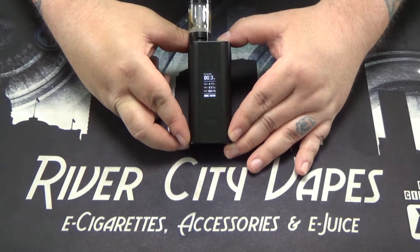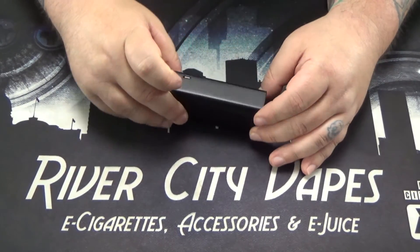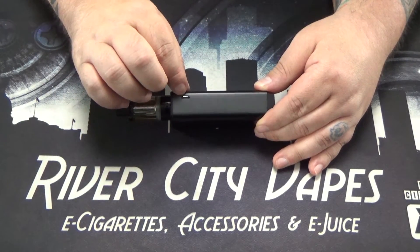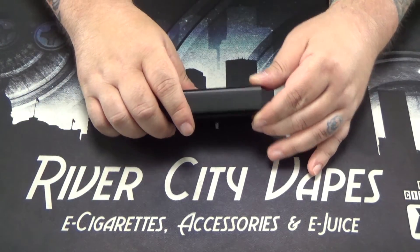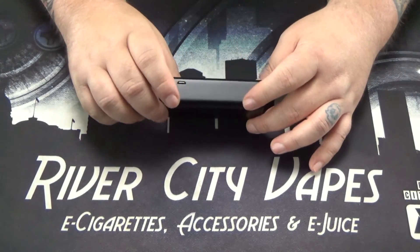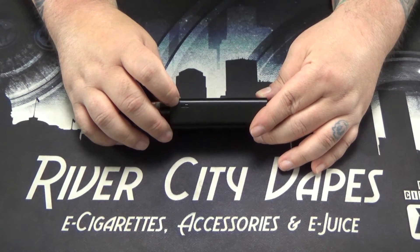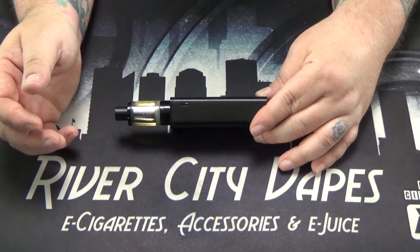One last thing to talk about is how this device charges. It does have pass-through charging, meaning you can charge and vape at the same time — just plug in the USB cable as provided in the box. You can plug it into your computer, your cell phone brick, your car, whatever. Or you can take the two batteries out and charge them in an external charger. This USB port is also used to upgrade the firmware — just go to Joyetech's website, download the software, plug it in, and it only takes a couple of minutes.